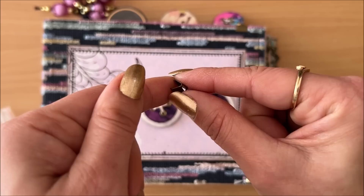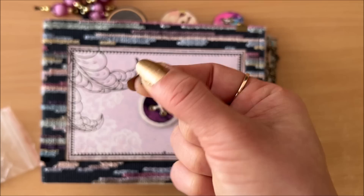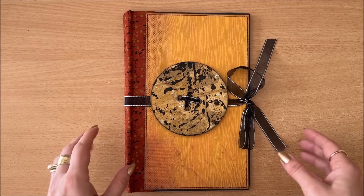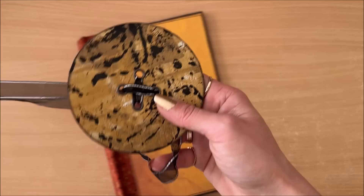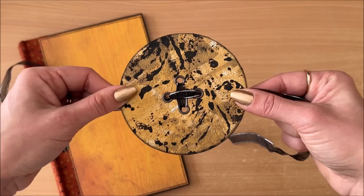Over here I have ribbon end crimps — they go by a few different names and I purchased them on eBay. You crimp them onto the edge of the journal and then loop whatever you want through them. I looped twine through and then the twine becomes the closing mechanism. Another way is threading ribbon through the button holes so that when you undo the bow the button can simply come off — the ribbon is threaded through opposing holes.